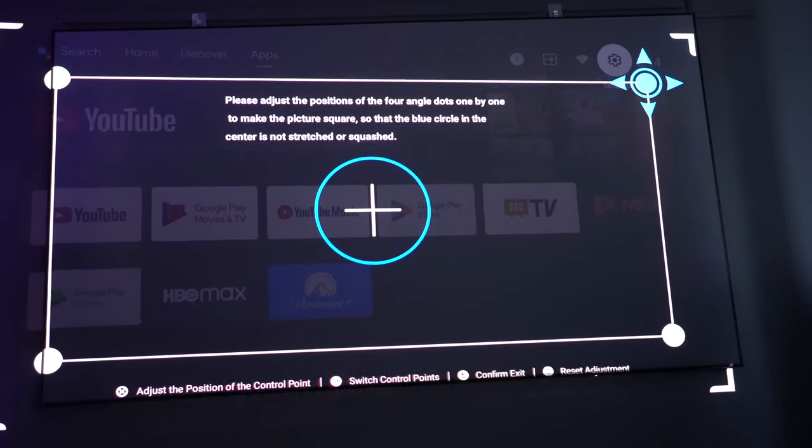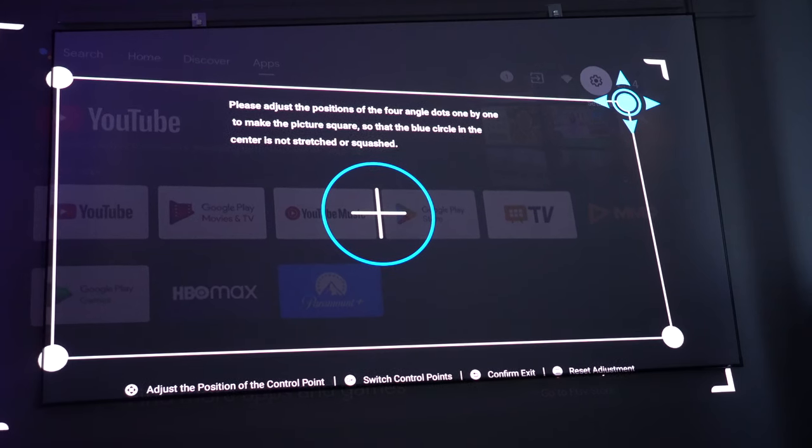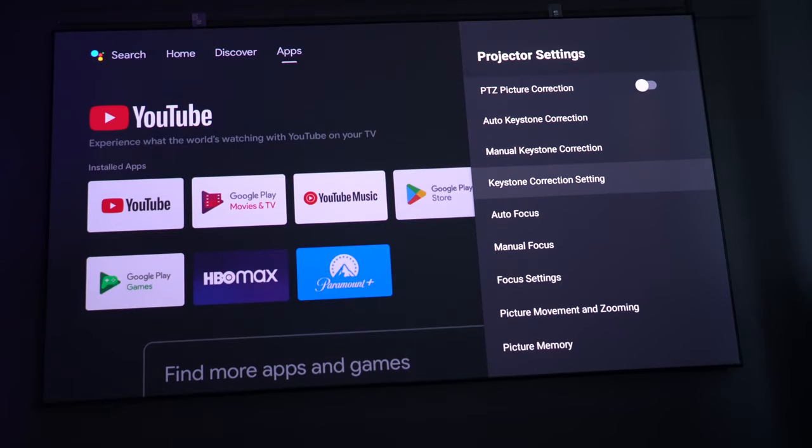On either machine, you can also choose manual keystone correction and manual focus as well, so you've got both options.